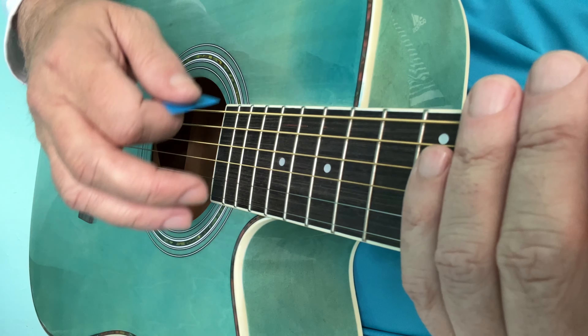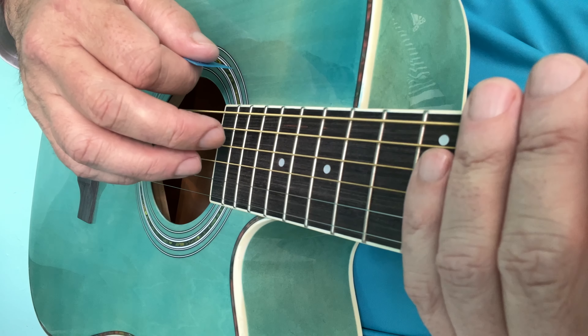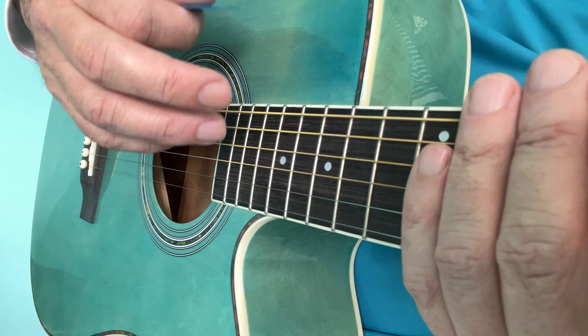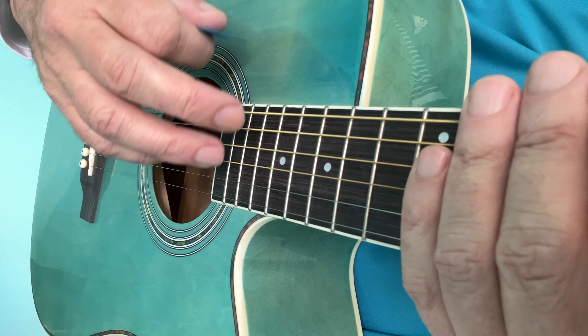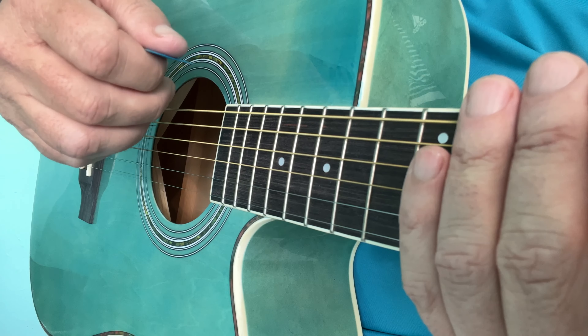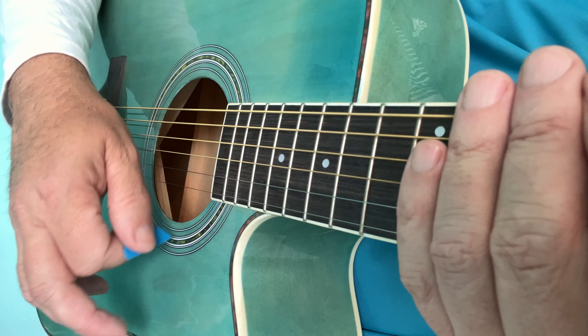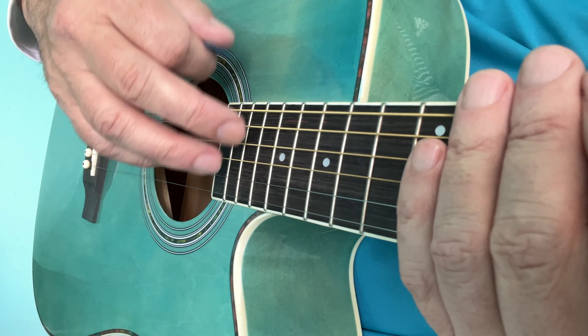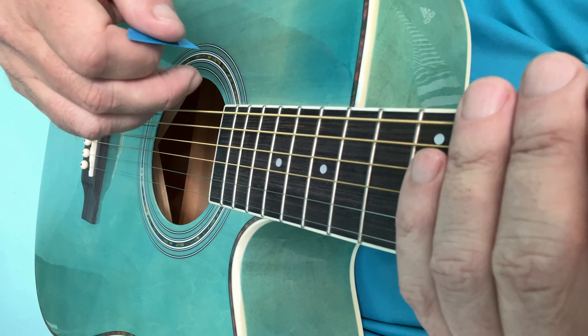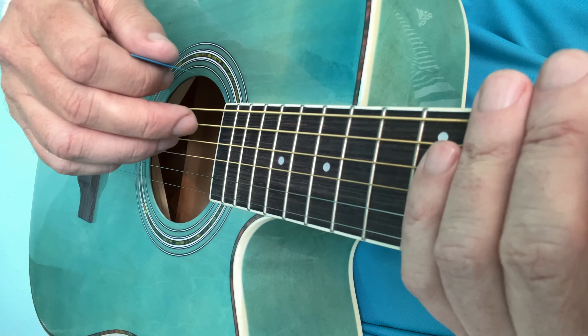I'll do it once more. And for the second chord, D6 add 9, this is the rhythm. And again — they should be easy enough to learn separately.